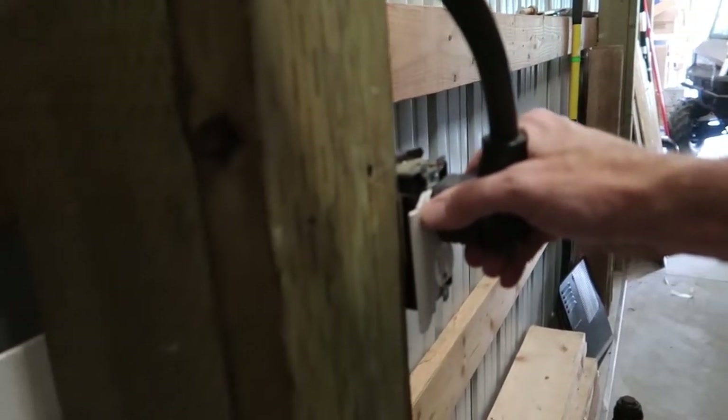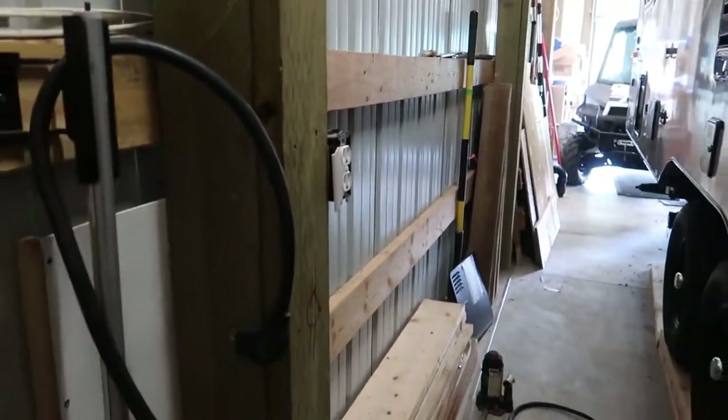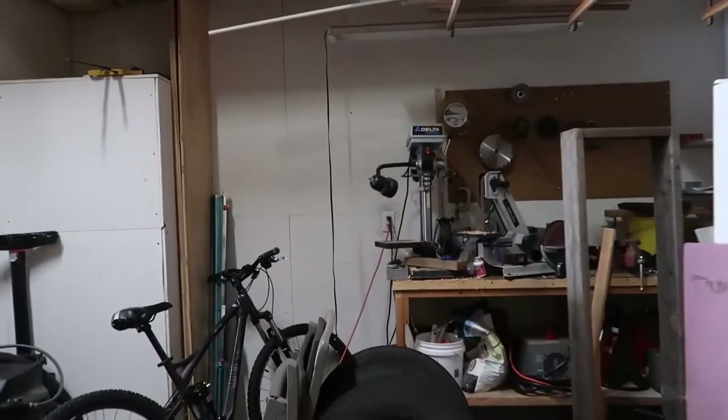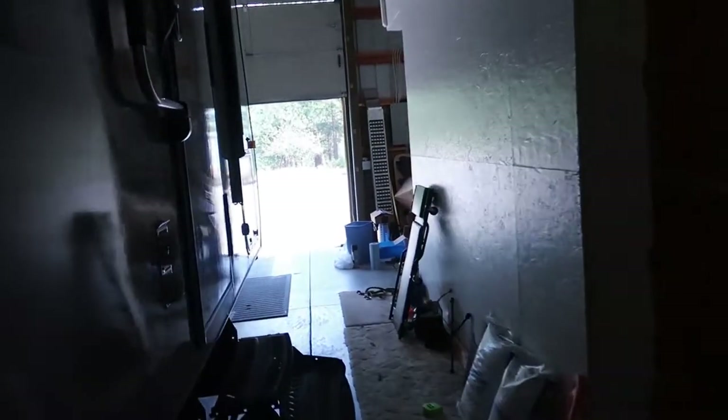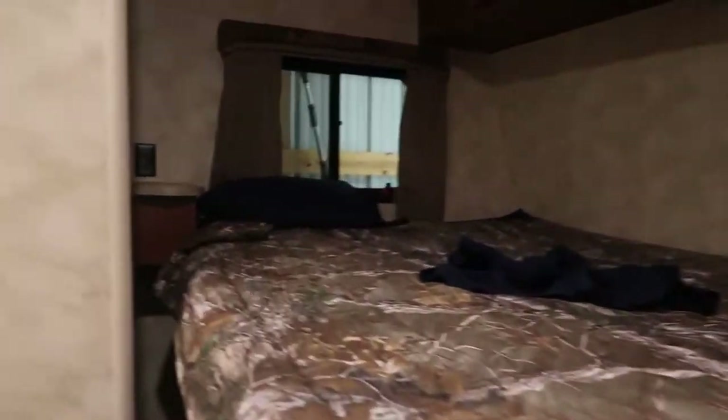So the first thing we do is unplug our shore power cord. The converter is the battery charger. So if you install an inverter you don't want your inverter providing power to the converter, because you basically end up setting up a power loop.